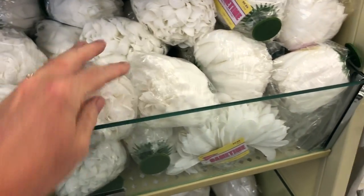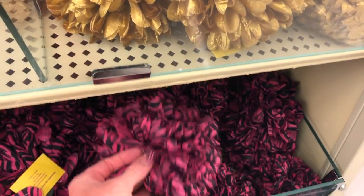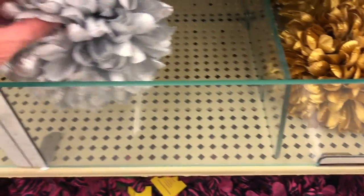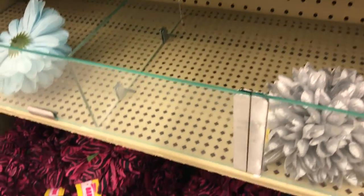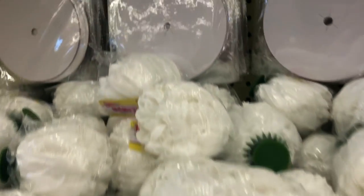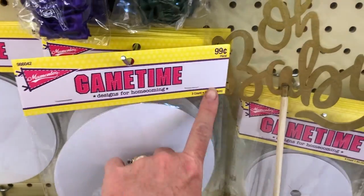One thing that you definitely need is the flower — the big mum. They come in different sizes: six inches, eight inches, and four inches, so make sure you know which size you want. They do have them in other colors occasionally, and I like that because I like mine to look a little different. You can also get more than one flower and put them together in your mum. You can go to a florist and get a fresh flower — we used to have fresh flowers on our mums back in high school.